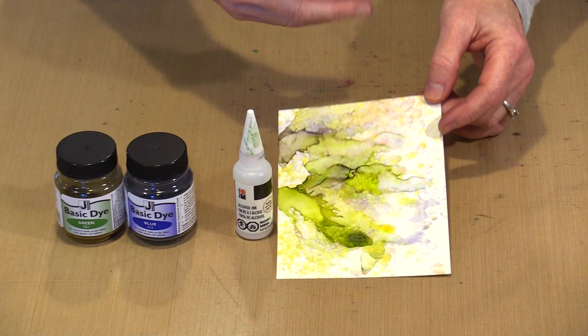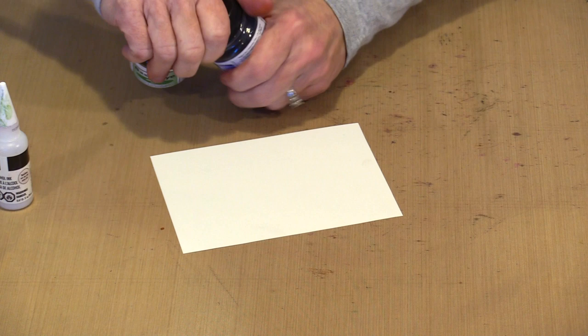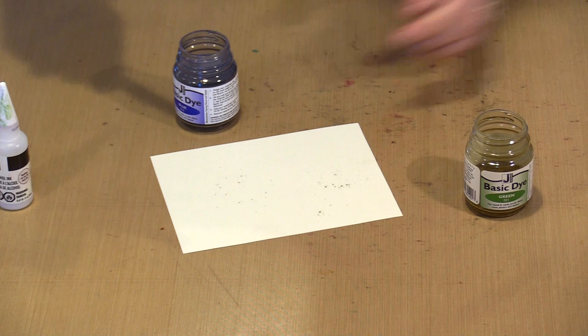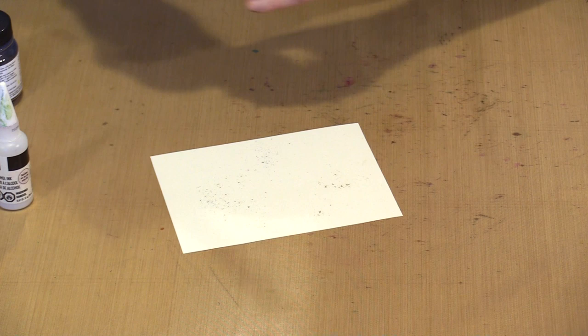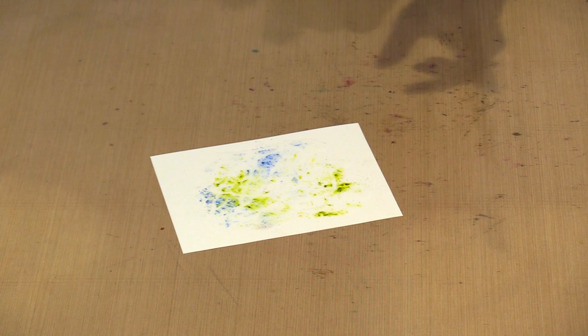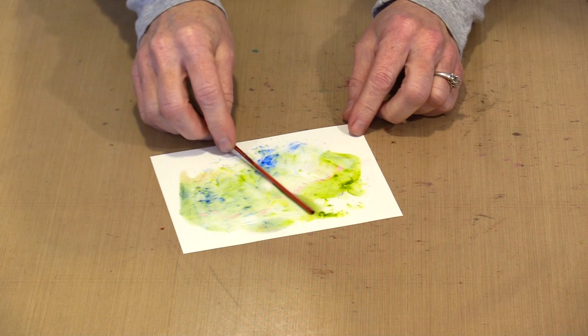Let me show you how this works live. Here's the Rainbow — I'll give it a shake. I'm going to work with blue and green and try a couple of different powders in the basic dye line. You really don't need very much — you could share bottles with friends and practically have a lifetime's worth of use unless you're doing an awful lot of alcohol ink work. I'll bring in some alcohol. And there's some red on there adding an interesting line — you can do all the same kinds of things with these dyes.